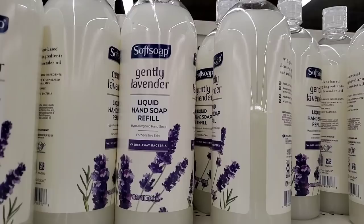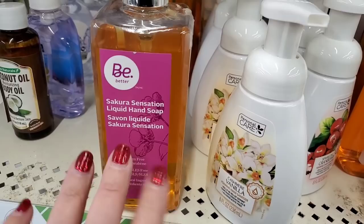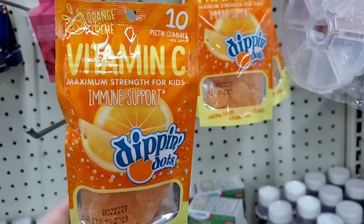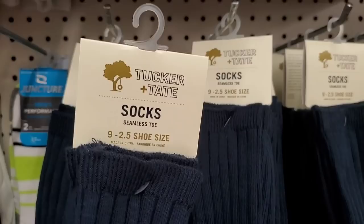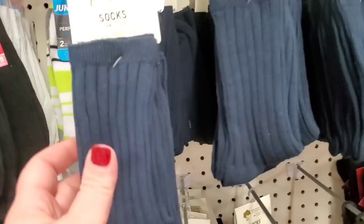If you see this awesome Be Better Sakura Sensation liquid hand soap with the pump, do not pass it up — this is a once-in-a-lifetime buy at the Dollar Tree. I've never seen before: orange cream 10-pectin gummies, vitamin C maximum strength for kids' immune support — like Dipping Dots! They expire in September 2023, are gelatin-free, natural flavor, and peanut-free. Tons and tons of Tucker Plus Tate socks — marked $12, I believe these are from Target — three pairs, really good quality.